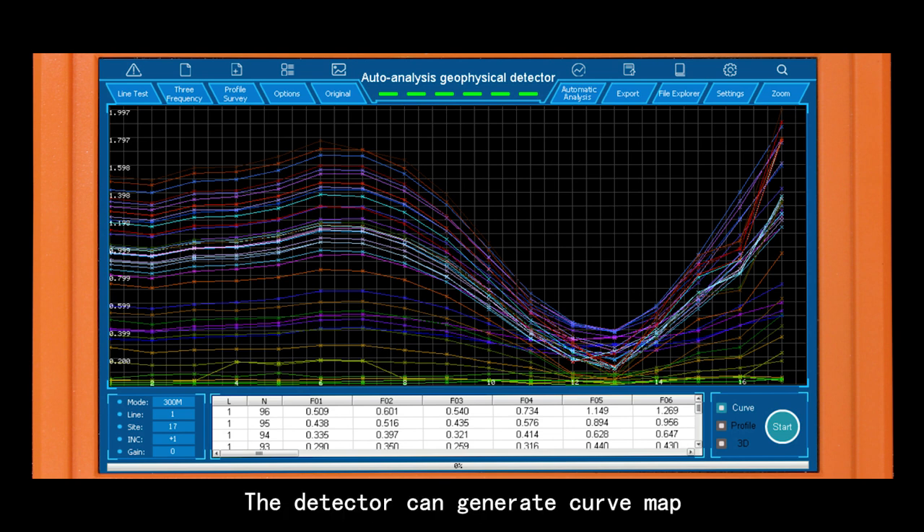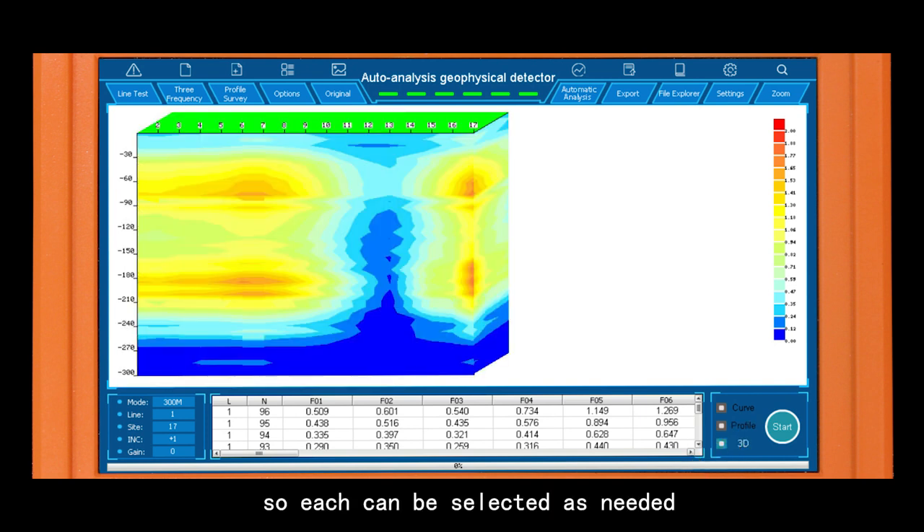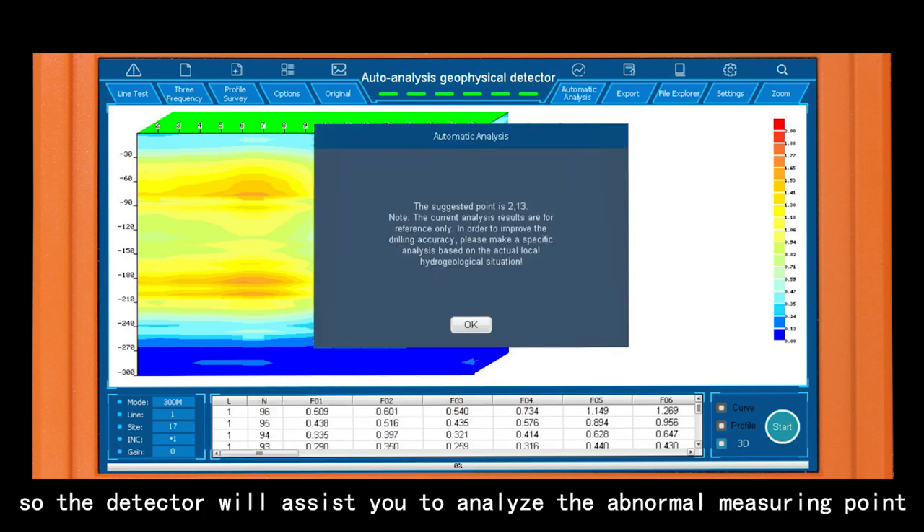The detector can generate a curve map, profile map, and 3D map — each can be selected as needed. Click Automatic Analysis so the detector will assist you in analyzing the abnormal measuring points.